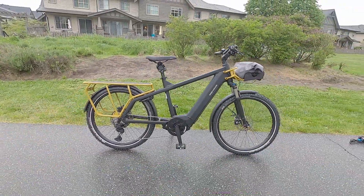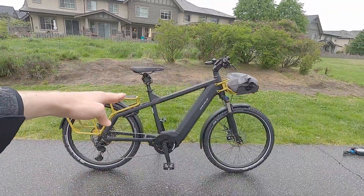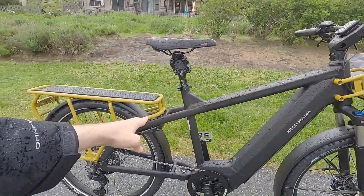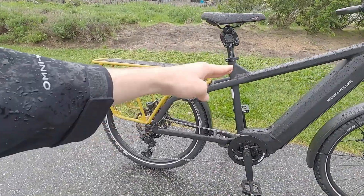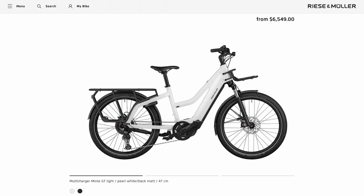It does come in two frame sizes. I'm looking at the larger of the two, 61 centimeters, kind of a high step. I love how the top tube just fades right into those seat stays and then angles down back here. They also have a mixte kind of mid-step frame that would be a little bit more approachable, and it's configured separately.